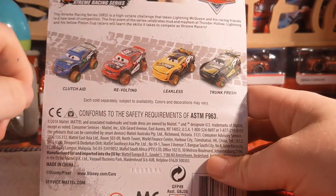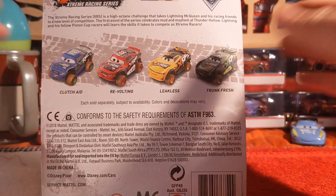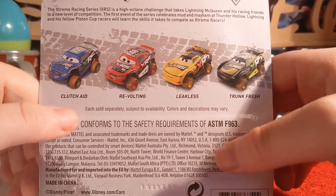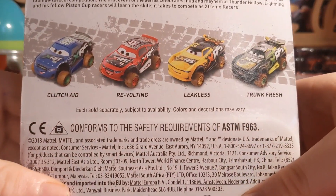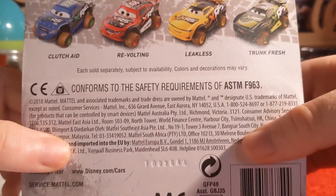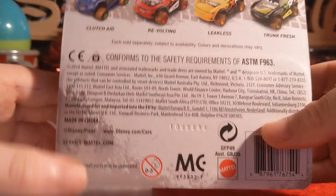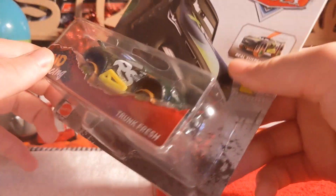On the back there's a bar which I won't read. These are other cars you can get — I didn't bring them all out. On the back it also lists: Clutchable, Vaulting, Leakless, Trunk Fresh, 2018 Mattel, made in China. The one I bought with my mate was made in Vietnam, but this packaging is more damaged.